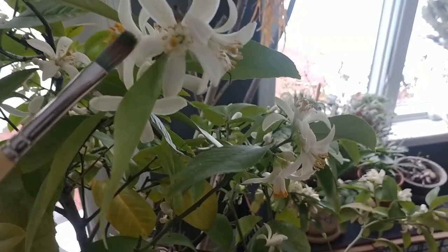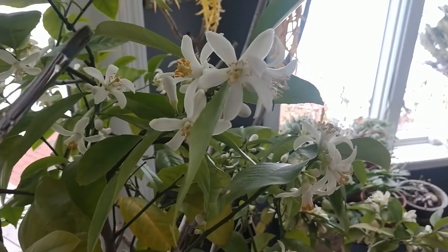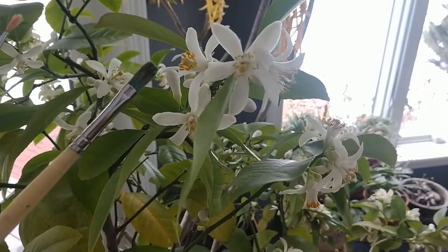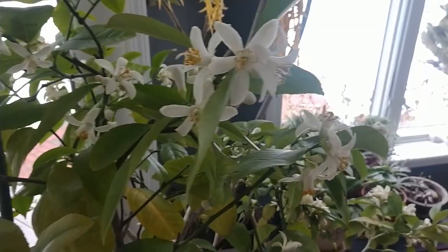The male and female reproductive parts are right on each individual flower, but what you're doing is you're moving the sperm from the flower here over to the ovary on this flower here, and that will help pollinate it.